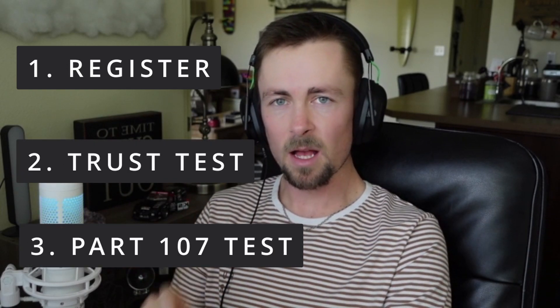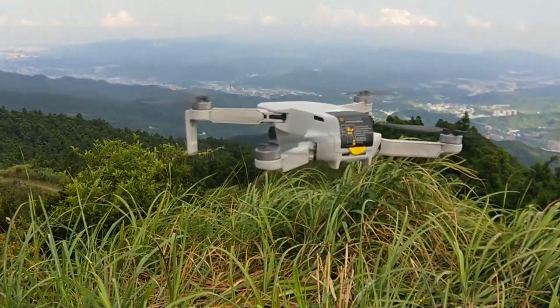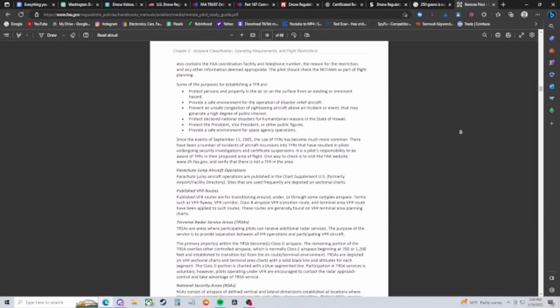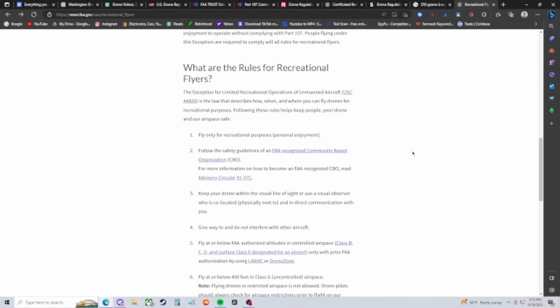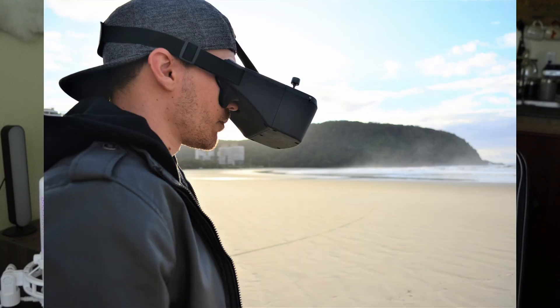Now that we've covered documentation — registration, the TRUST test, and the Part 107 — here are the nine rules for recreational flyers. Rule one: fly only for recreational purposes. If you see yourself making money from your drone one day, enjoy flying recreationally for now and study that 88-page FAA study sheet in the meantime. Rule two: follow the safety guidelines of an FAA-recognized community-based organization (CBO); the link will be in the description. Rule three: always maintain visual line of sight on your drone, or have a visual observer with you — most commonly used when flying FPV drones with goggles.